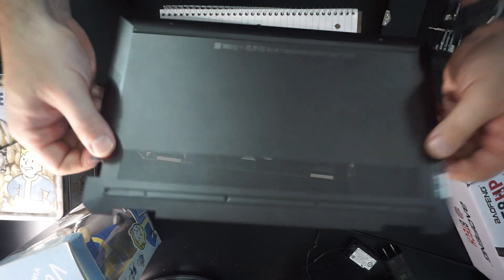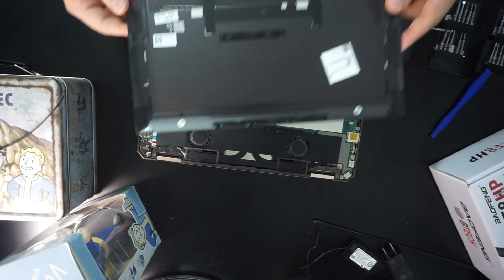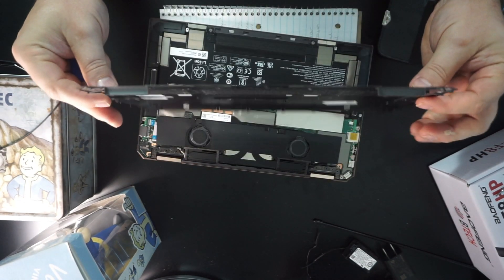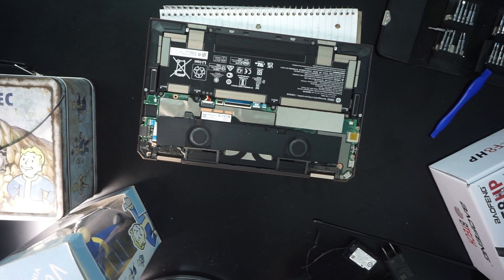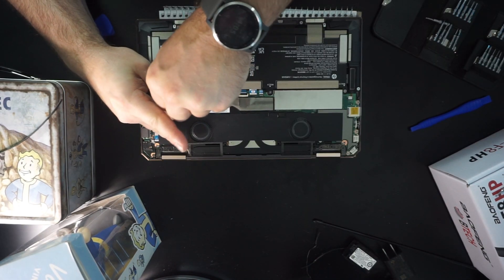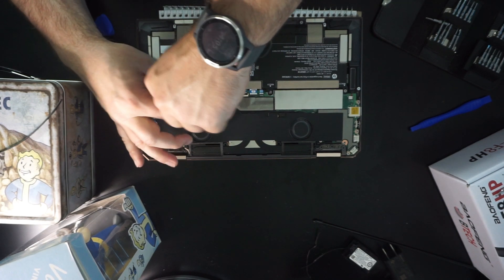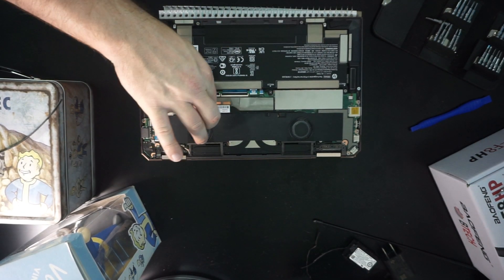You don't want to pull up too hard on the back or the front because you might bend this very, very thin piece of metal — you can see how thin it is, it is paper thin. So you don't want to end up bending that. And now we are inside, and you can see it's pretty dust free, which is nice — it's because it's mostly new, not because I'm just that good at cleaning.